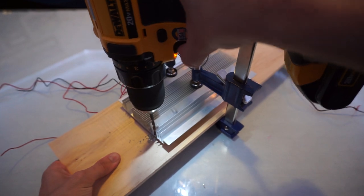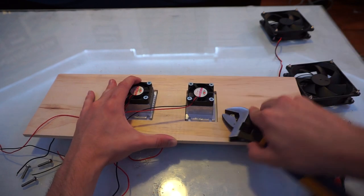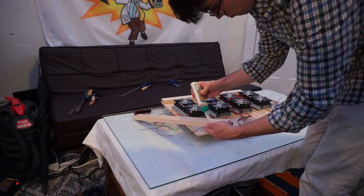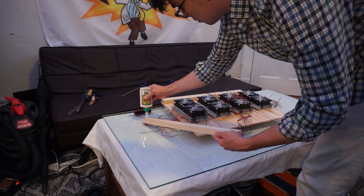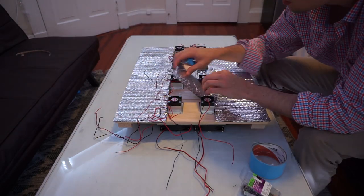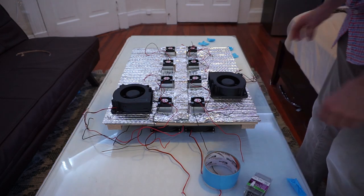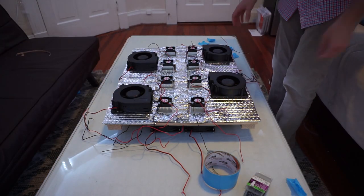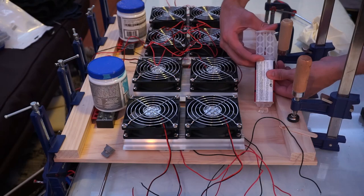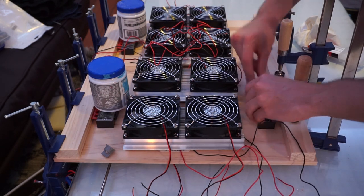I used eight Peltier plates, which consumed a staggering 400 watts — quadruple the wattage of commercial small form kegerators. I was willing to sacrifice efficiency for simplicity because the kegerator will only be in use every now and then, and the keg comes cold, so we just need to prolong its coldness. I isolated the cold from the hot side using wood and insulation. The hot side has much larger heat sinks because they need to dissipate the heat being moved in addition to the heat generated from power consumption. I added blower fans to the cold side to promote further heat exchange. Terminal blocks made it easy to supply 12 volts to all components, and I used 12 gauge wire from the terminal blocks to the power supply because of the large current draw.